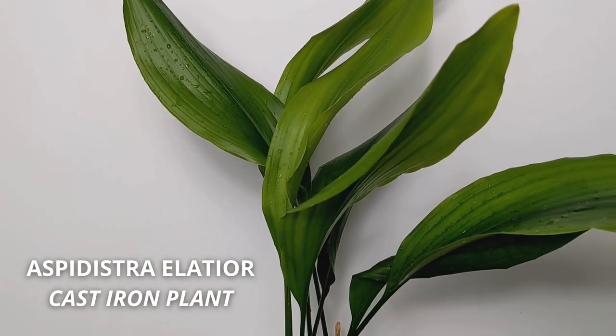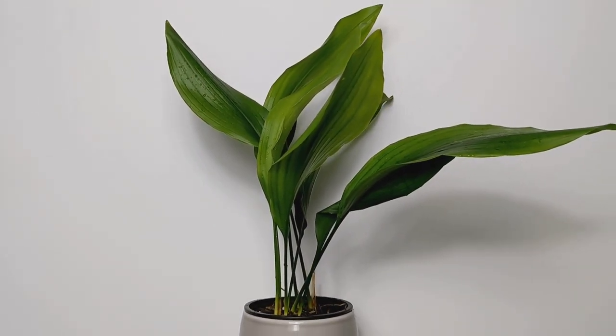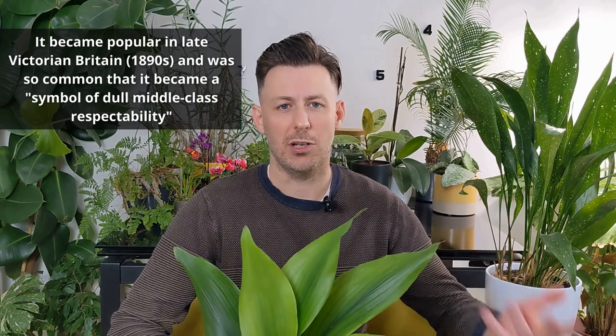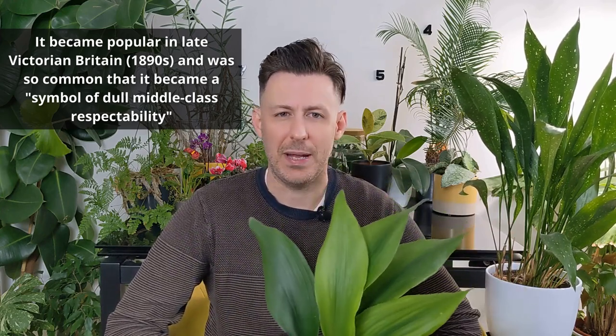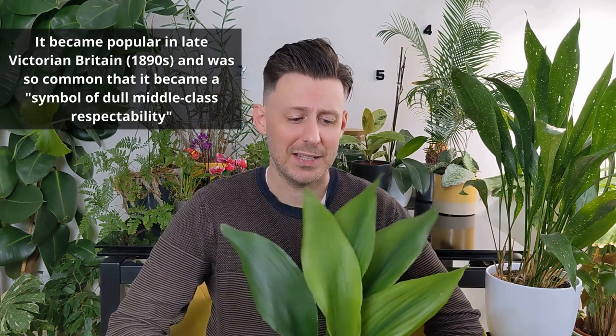People think it's old-fashioned, but it's kind of not — it's available again now. It is actually an old-fashioned plant; it has been around for many, many decades. I can't remember the exact year, but there's a time when it started to appear in paintings and things like that. So it's one of the oldest house plants that people used to have, and because of that it fell out of fashion. But actually, people kind of like it now — it's at that in-between stage where it could become very popular again.